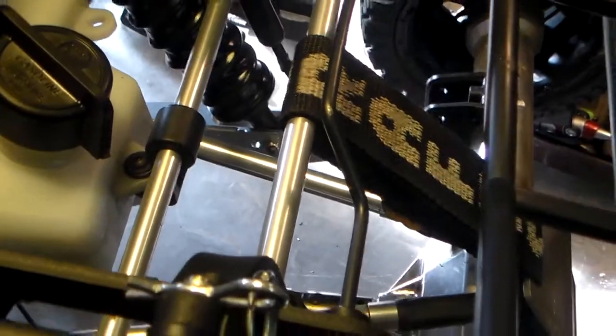What I did, I hooked it right to the center, and it just loops around and hooks down to that bracket that I made.